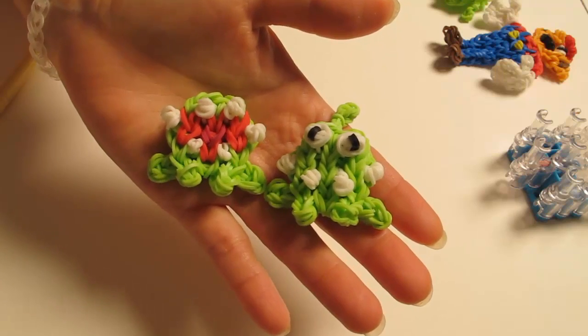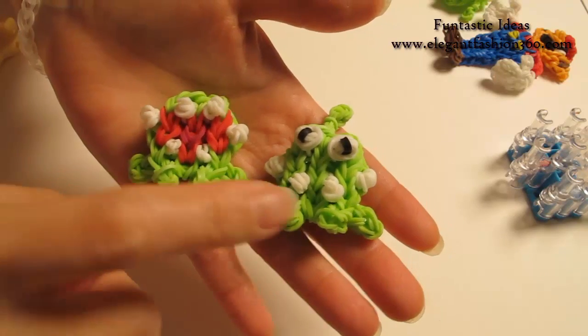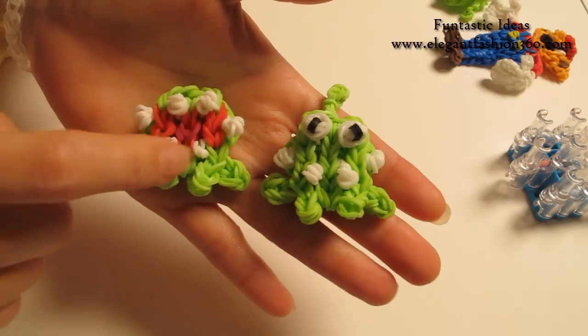Hey guys, today's video is going to show you how to make this little guy from Carte de L'eau. I already have a video for this one, so today I'm going to show you how to make this one with its mouth open.